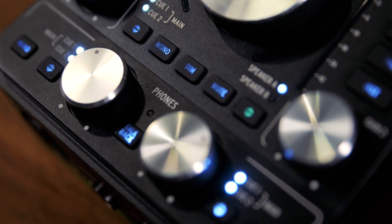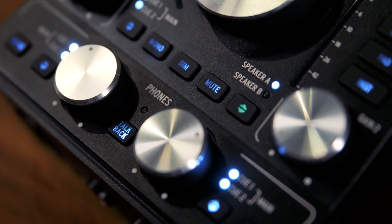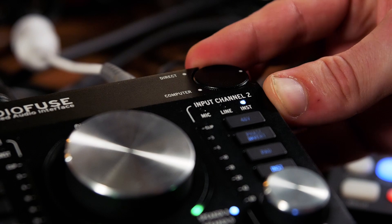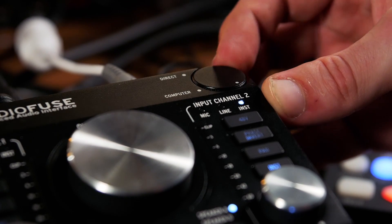For in-studio work, the AudioFuse even includes a built-in talkback mic for communicating with the band when everybody has their headphones on, and a front panel dial makes it simple to blend the direct signal from the audio inputs with playback from your computer for zero latency monitoring.